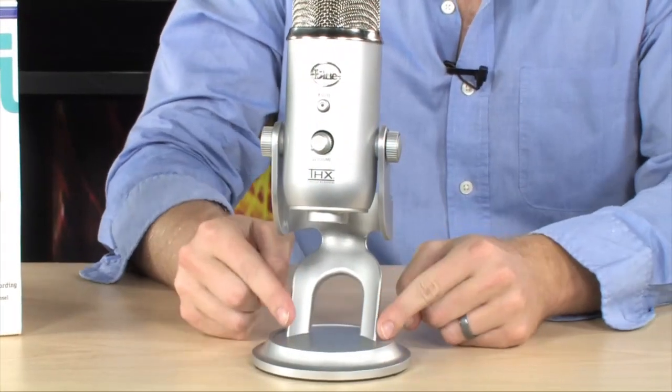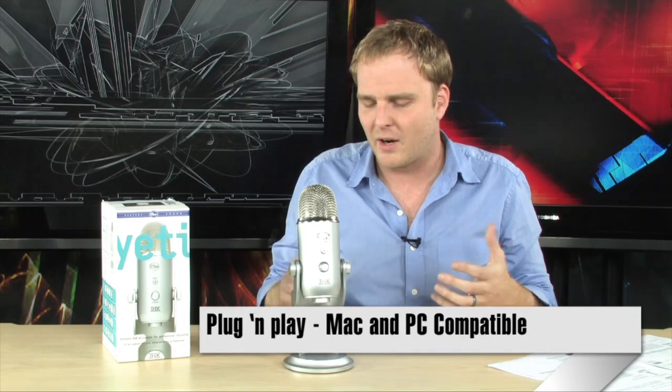It will actually surprise you how good this microphone sounds by just plugging it into the USB port on any PC or Mac. It records 16-bit, 48K audio — very, very high-quality sound. If you want to record yourself playing guitar and singing along, this thing is going to absolutely blow you away when you hear how good it sounds on the other side. And it is completely plug-and-play and very cool.